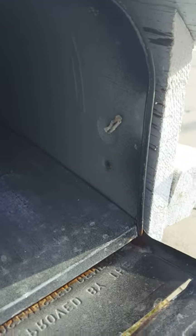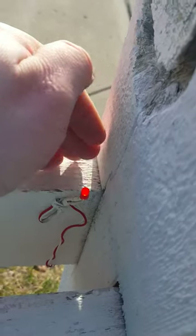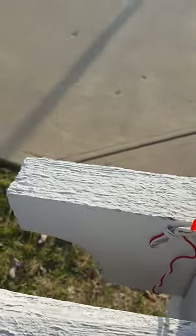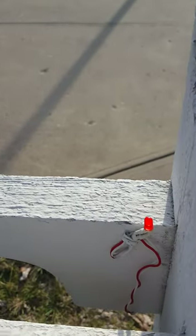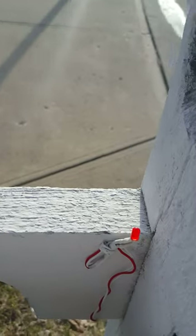Here's where the light sensor is. The mailman puts the mail into the box, and as you can see the light is now lit. I have the reset button underneath the mailbox, so I push the reset button and you can see the light goes off.